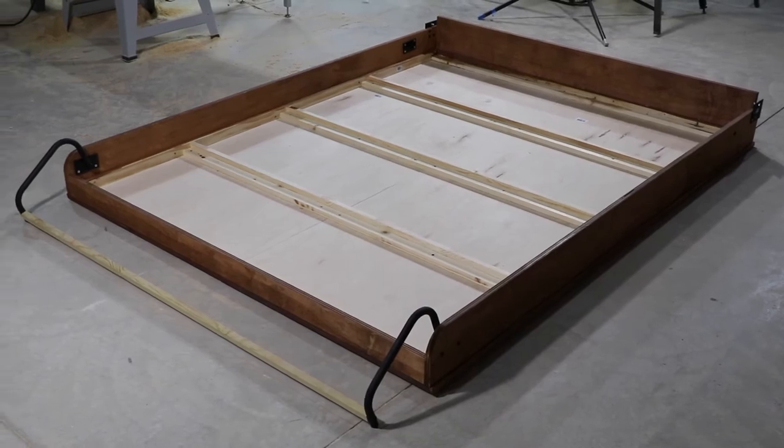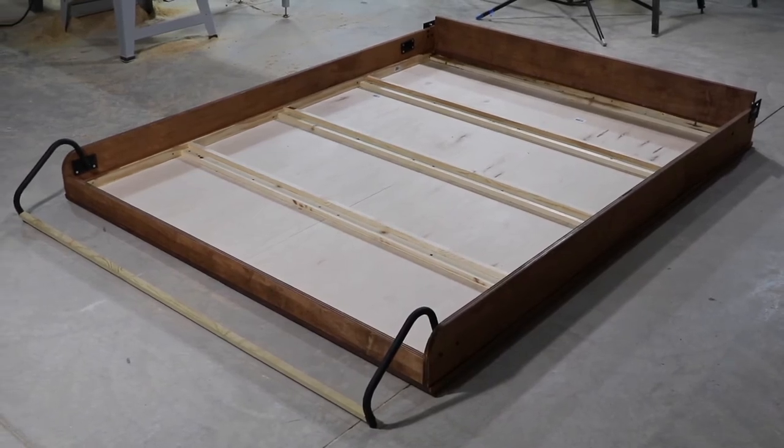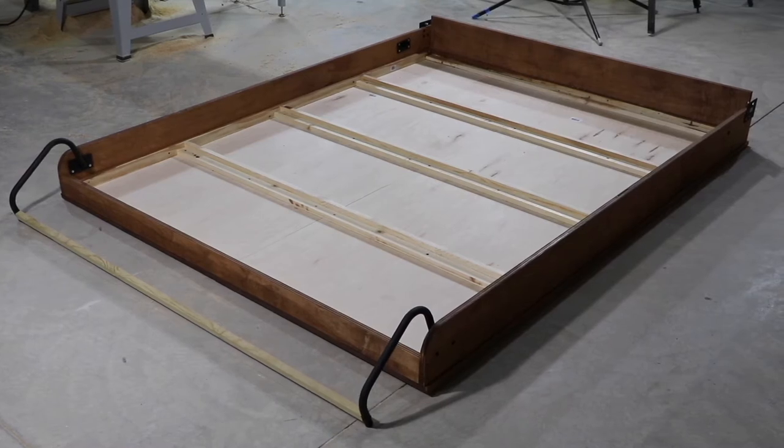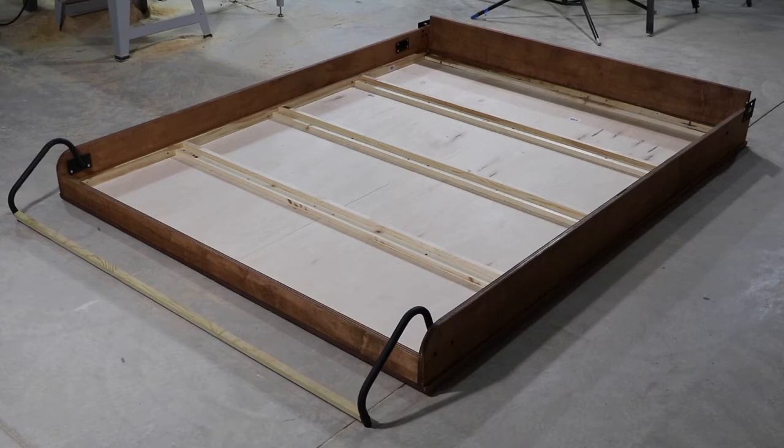So here's the lower frame that the bed is going to lay on. I've got the sides and hardware on, and it's laying on top of the two front pieces — the big pieces of plywood that were up against the wall when we first started. On top of this, before we're done, we'll put the quarter-inch plywood that the mattress will sit on top of.